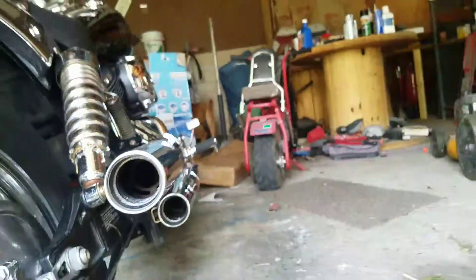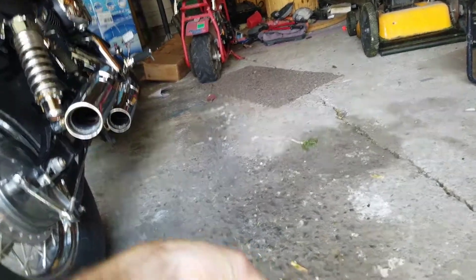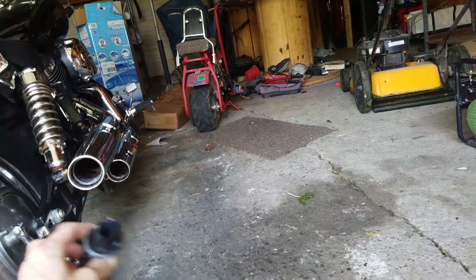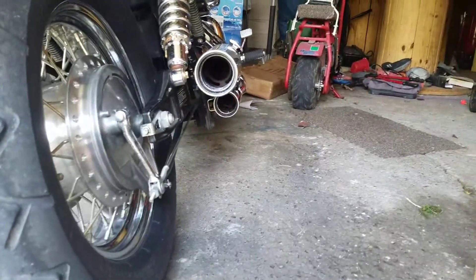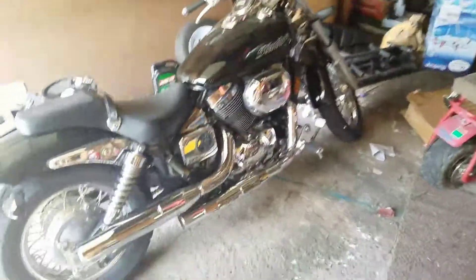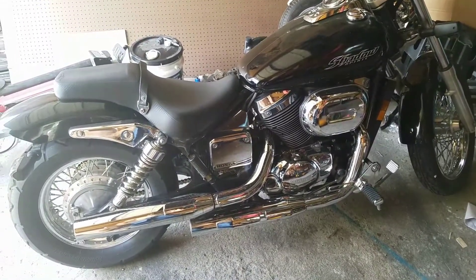Just drilled out baffles — these are the baffles right here. I thought they were gonna be a little different on mine, but it's just a straight solid piece with a tiny hole. That's all it is. It just reduces the hole at the end, and that's what creates the back pressure, which is what it's designed to have on this bike — how it's designed on the motor, jet size and stuff like that.